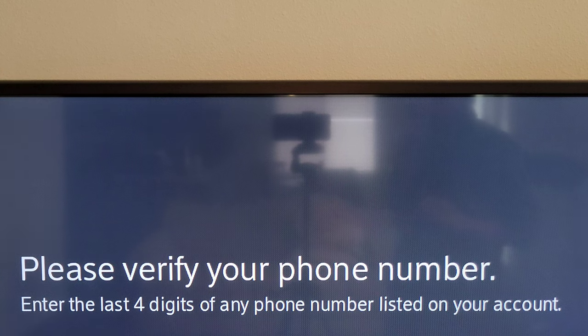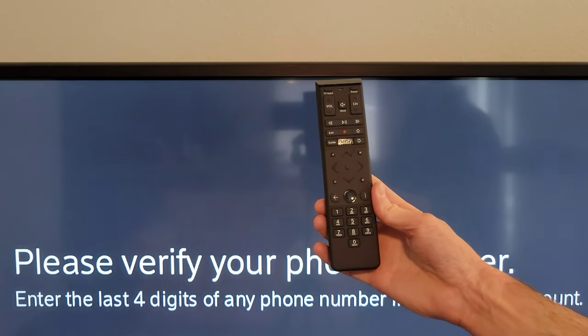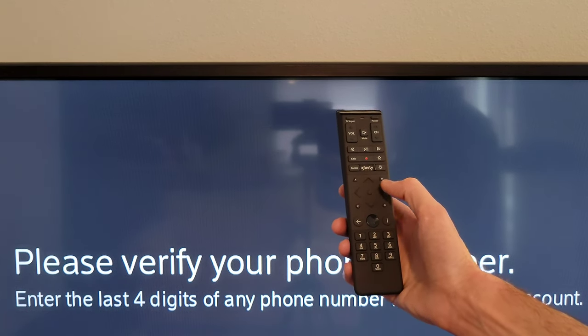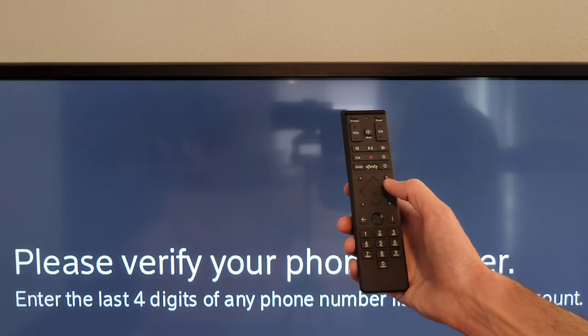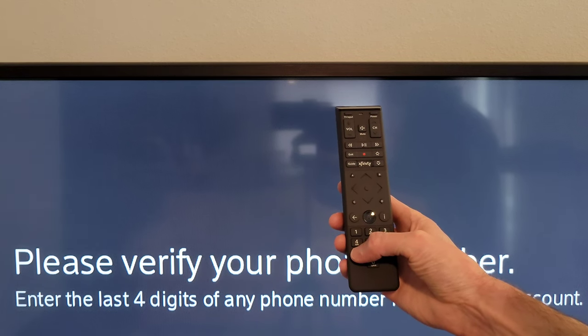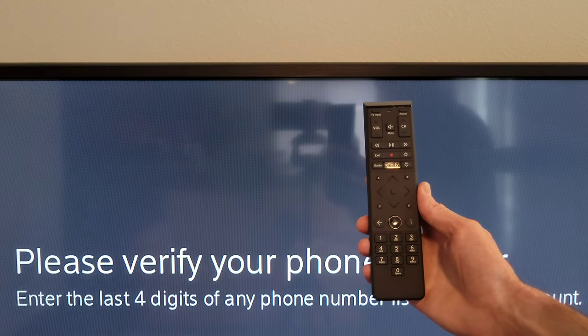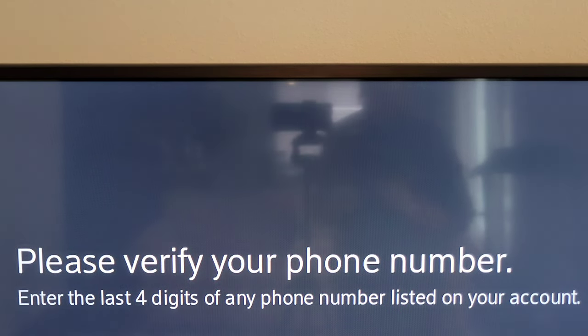After some loading screens, it reached the phone verification screen asking you to enter the last four digits of any phone number on your account. You can press the up and down arrows to select each digit and the right arrow to move to the next, or use the number keypad. Then select continue. If this doesn't work, there is an option to verify another way.